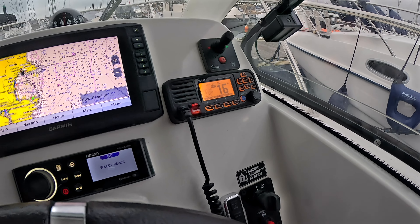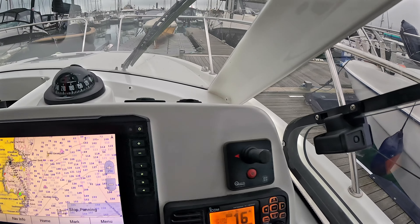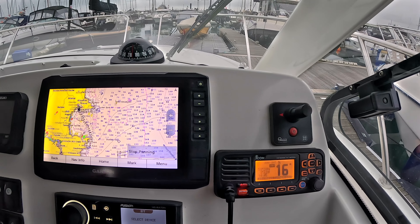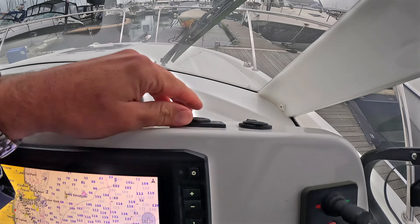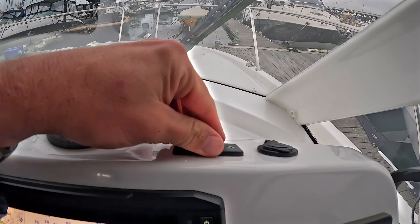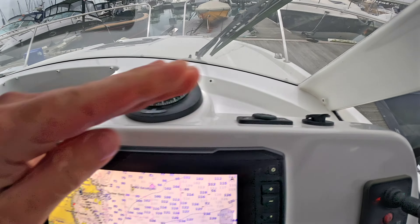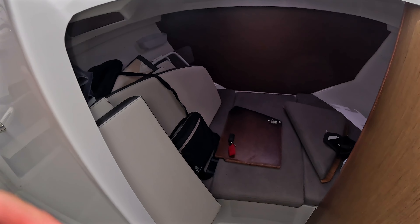This has the digital start-stop system — button start and stop, though you can still start on the key as well. There's a DSC VHF radio tucked up here, along with a bow thruster, so this type of boat with a bow thruster makes maneuvering super easy. Tucked up on top there are a couple of 12-volt connectors and a USB input, which links back to the Fusion stereo.